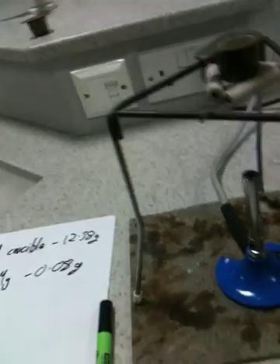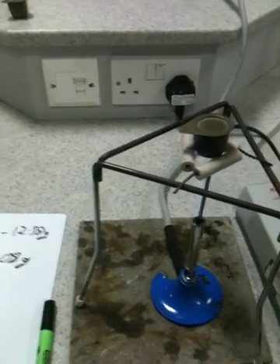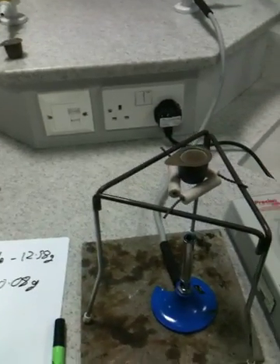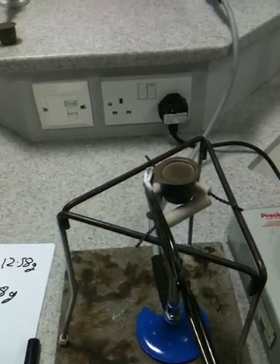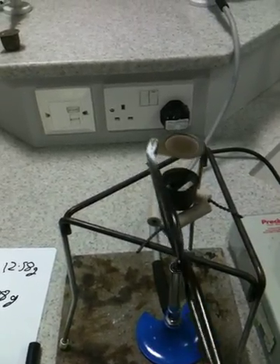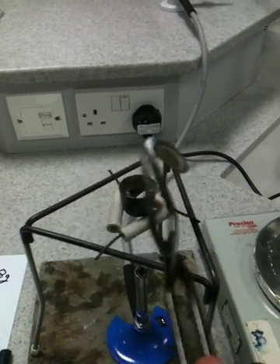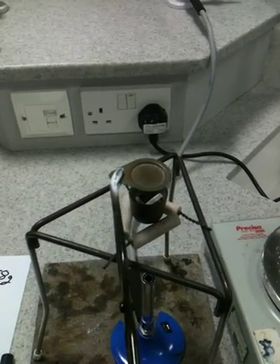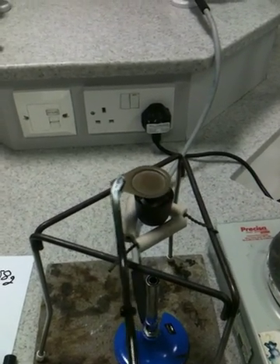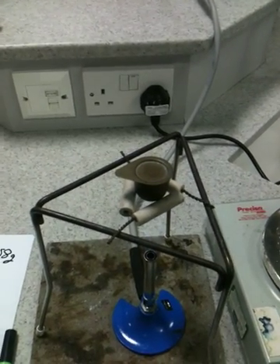Every now and again, with extreme caution and using the tongs, you can take the lid off the crucible. Eventually that magnesium will start reacting — it will glow and it will begin to change. Every now and again when you take the lid off, you might want to waft a bit of fresh air in. What you're waiting for is all of that magnesium to have reacted.